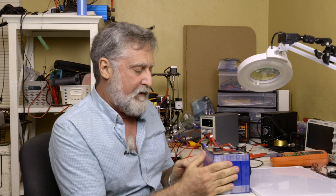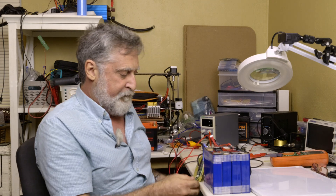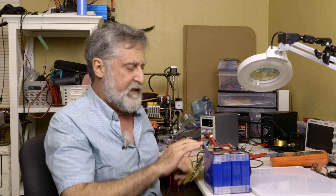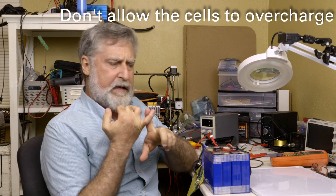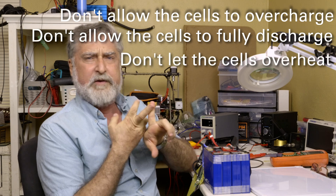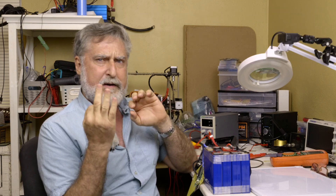Thermal Runaway doesn't really happen very often with lithium iron phosphate, partly because the BMS has a thermal pickup, and if things get too hot inside the case, it shuts down charging or discharging. So don't overcharge them greatly so they pop, don't undercharge them so they're totally flat, and don't let them get hot. If it doesn't have those things, it's not a BMS.